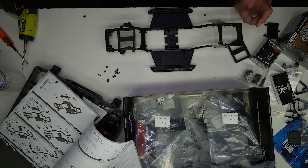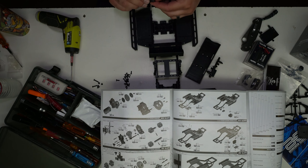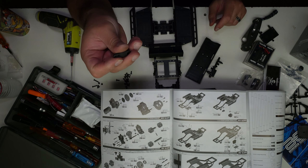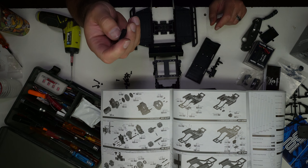So I mixed up some screws here. There it is. It's pretty cool.